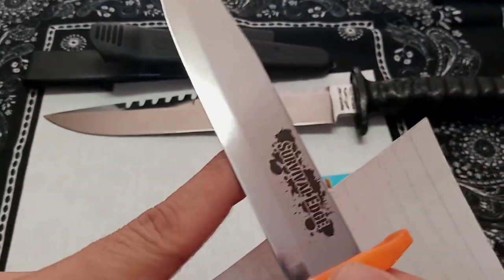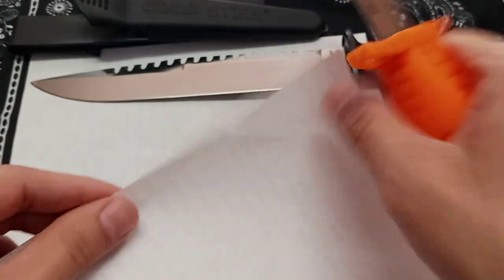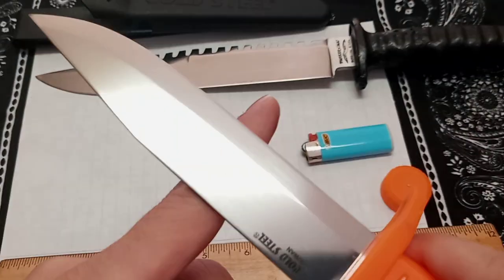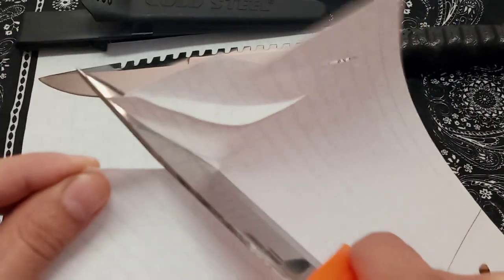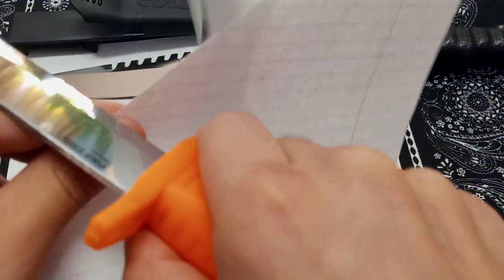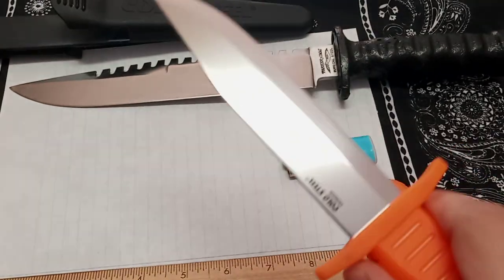Let's see how sharp this edge is. As you guys can see, whoever had it previously just lightly used it — there are no marks in that mirror finish, which means he must have babied it. It has an edge and it'll cut paper.